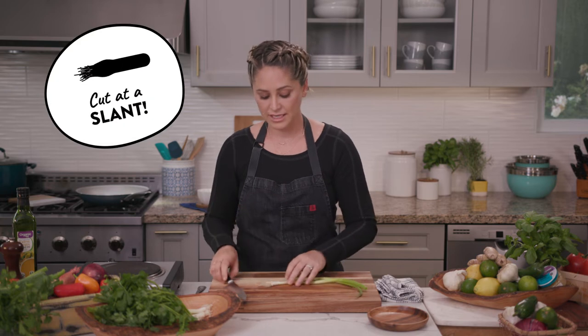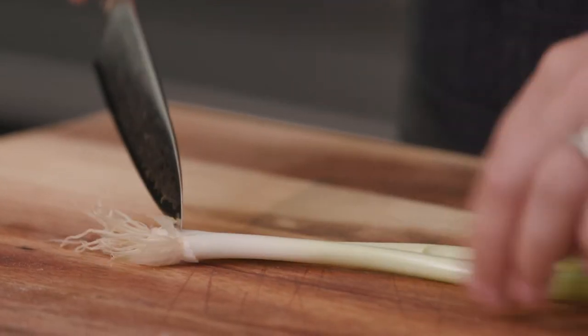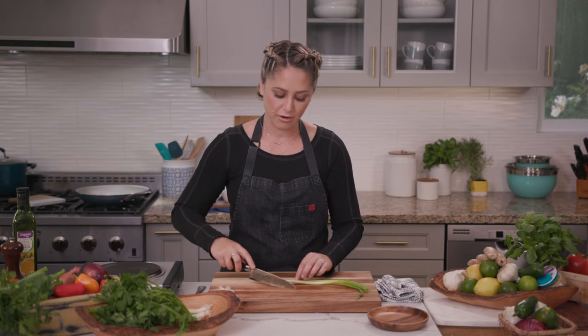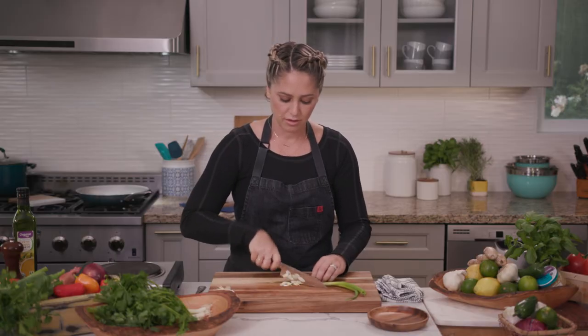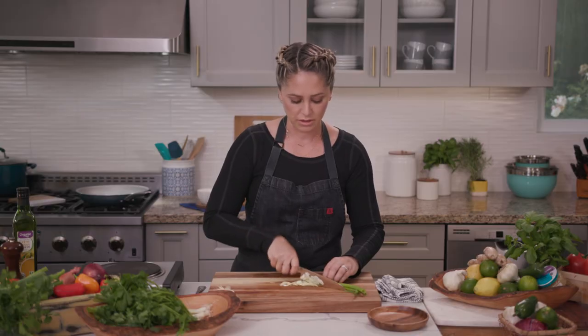To get started, I'm going to put these right next to each other, and I'm going to cut off the white part at a slant, which is called on the bias. And then we already have a bias started, so I can just continue from there. I'm going to go all the way up to the green part. Most of the scallion is totally usable.